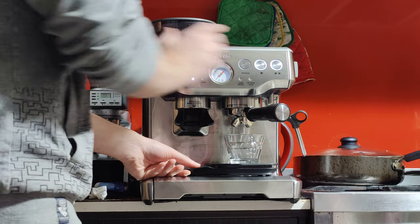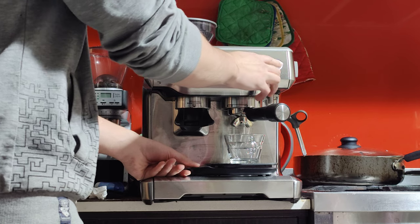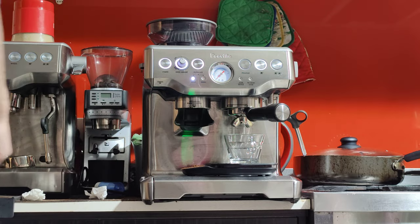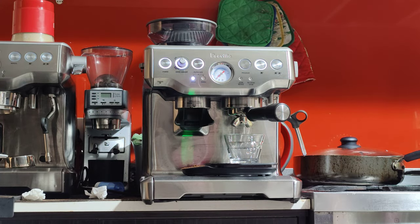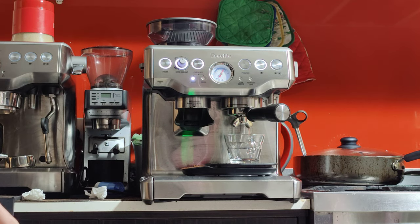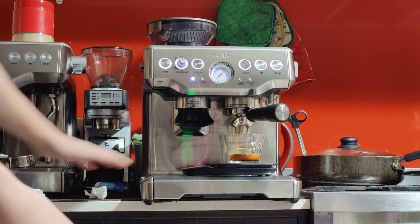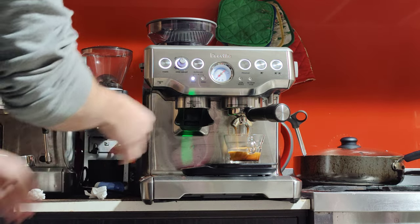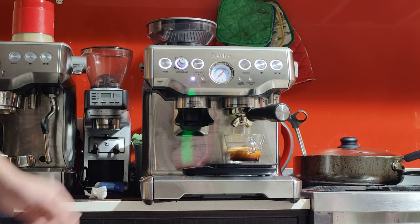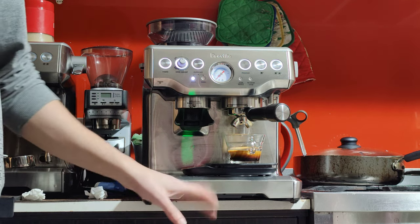We want to get that in about 25 seconds from the button press. I'm going to reprogram the button to give me about 35 grams. Press the program button, then press the button you want to program — in this case the double, because this is a double shot. Keep an eye on the pressure gauge; you want it to be in the grey zone, around 1 o'clock, right at the edge. I'll stop it right there — that's 25 seconds for 35.5 to 36 grams. Not too bad.